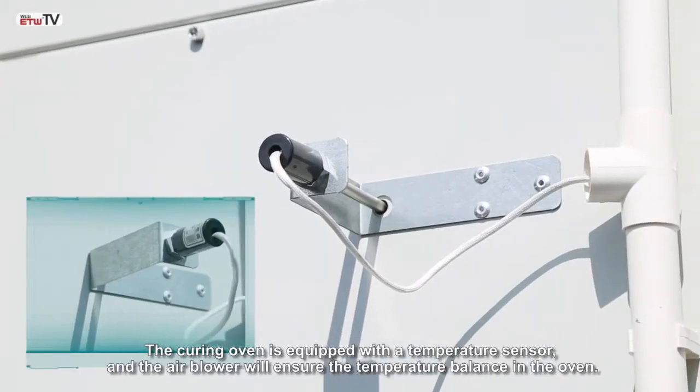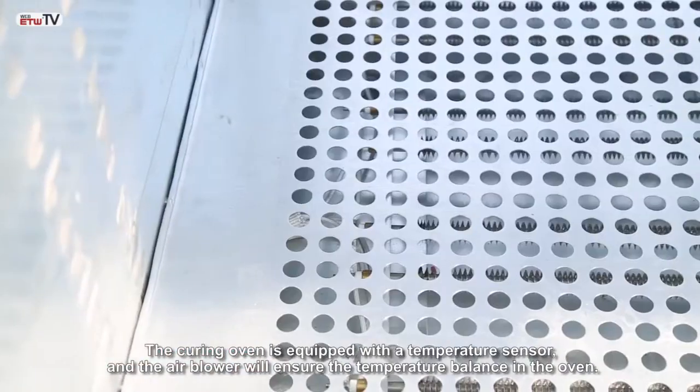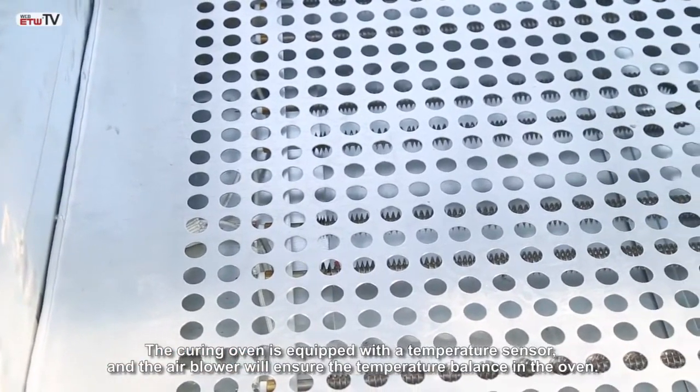The curing oven is equipped with a temperature sensor, and the air blower will ensure the temperature balance in the oven.